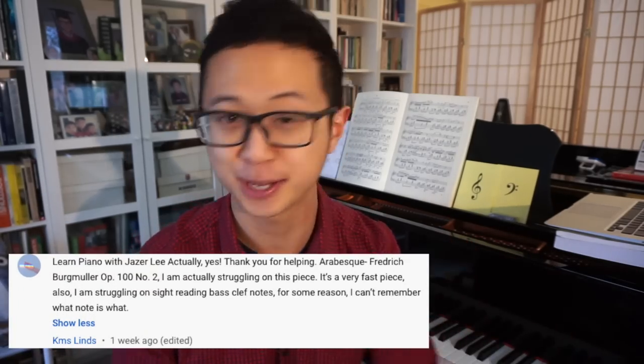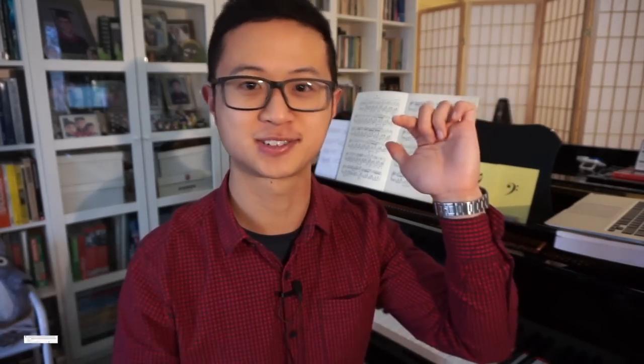This is a video request by KMS Linsk. Thank you for the question. KMS Linsk asks: how can you read bass clef notes better?